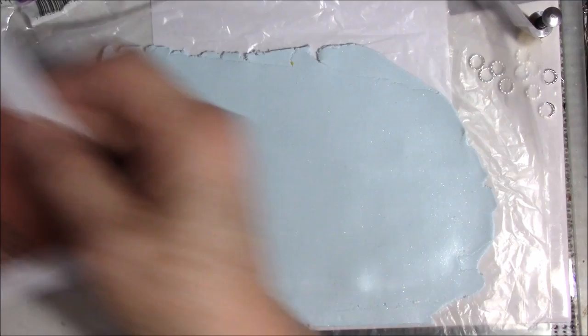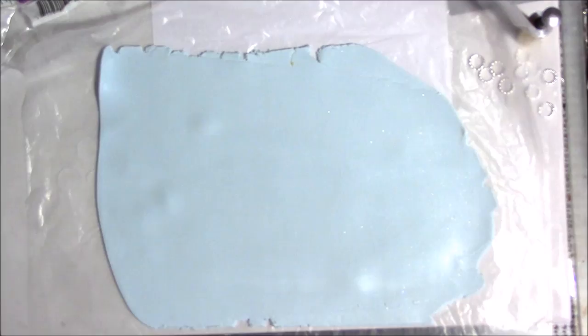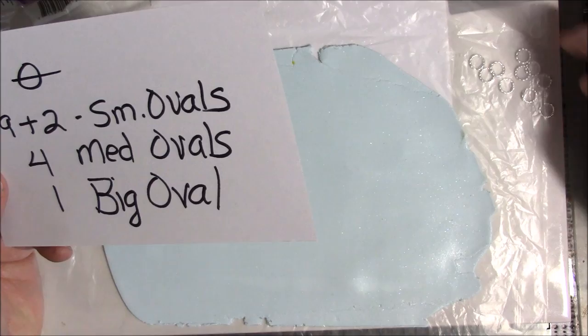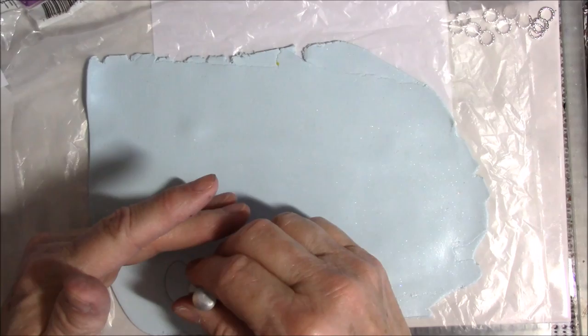If you look at the picture, they have circles at the top, small ovals, then a large oval, four medium ovals, and two little ovals. I wrote down that we need eight circles, eleven small ovals, four medium ovals, and one large one. I tried this once and ended up re-filming because it didn't look as finished. I'm going to cut double — let me cut the large oval first and I'll cut two of these.